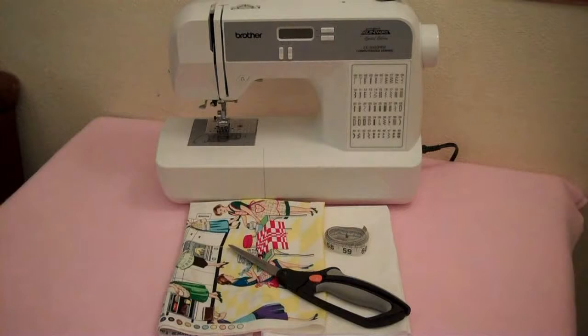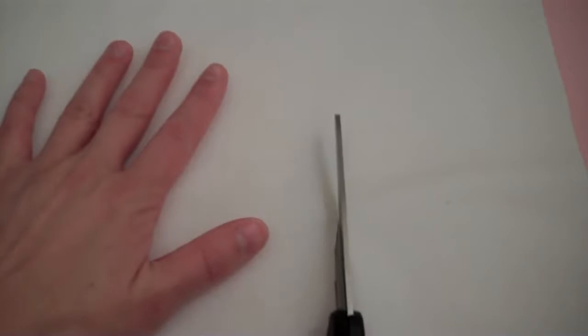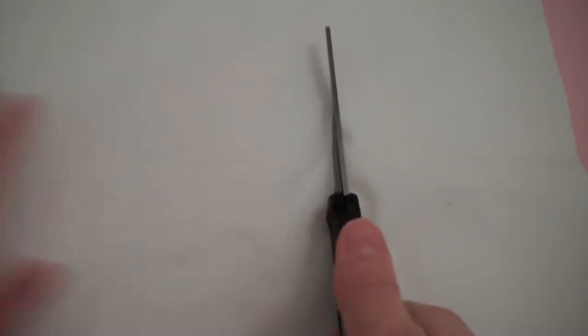You'll need a sewing machine, fabric, scissors, measuring tape, the free pattern that you can download from my website, an iron, and some sewing pins.